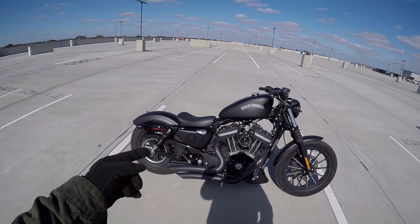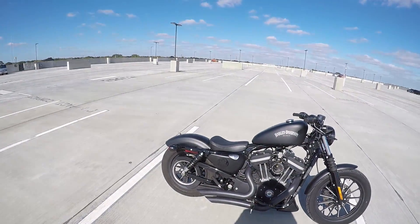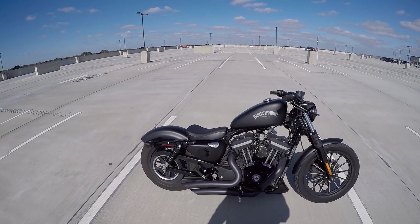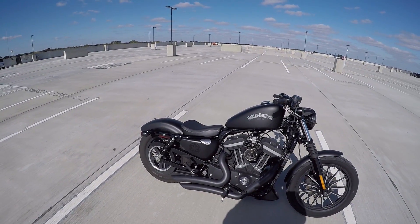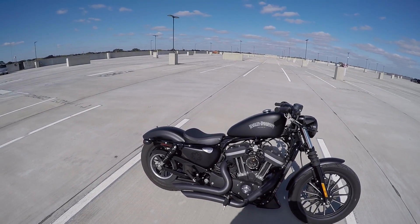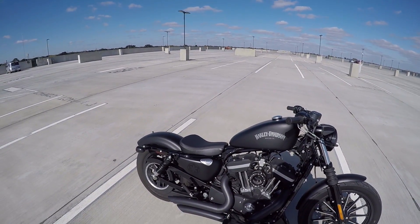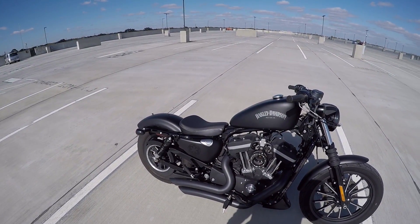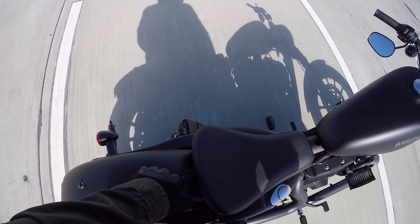I changed out the seat. I was actually calling Harley - I was pretty confident that the Harley 48 seats were directly interchangeable with the Iron 883 seats. So I called them up and asked, 'The 48 seats are directly interchangeable with the Iron 883 seats, right?' The guy put me on hold to check and came back saying actually you don't have to do any mod - they're directly interchangeable, you just take the other one off and put the new one on.